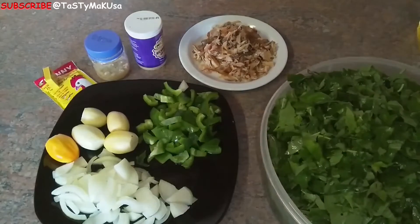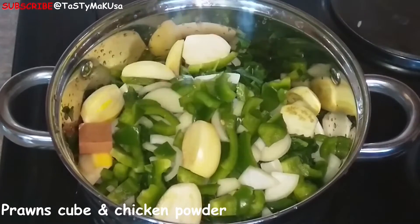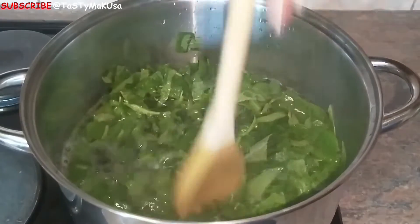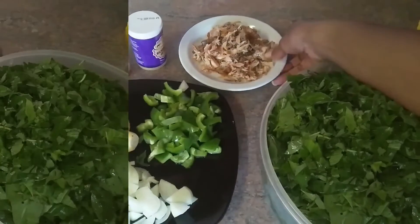Hi guys, welcome back once more to my channel. Today we are doing a quick video on how to cook bitekutekunembisekukawuka, which is amaranth with dry fish. Without any delay, let's get started.